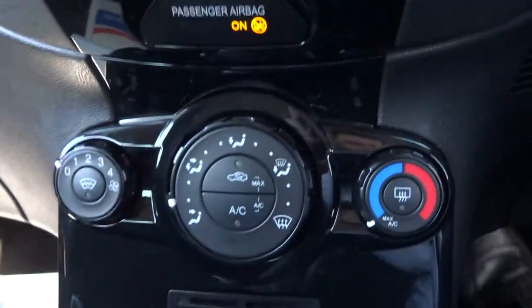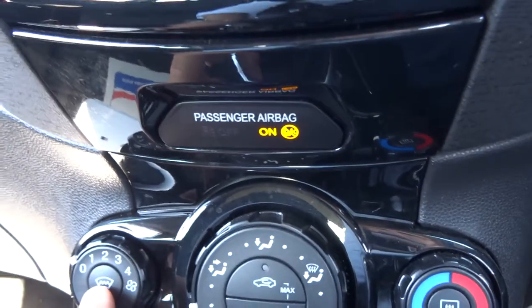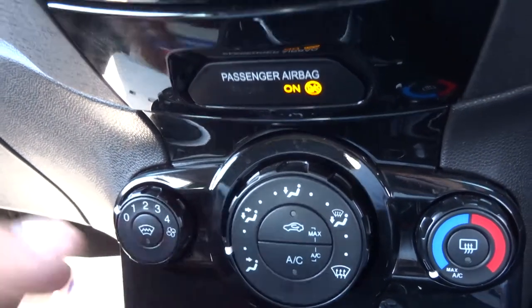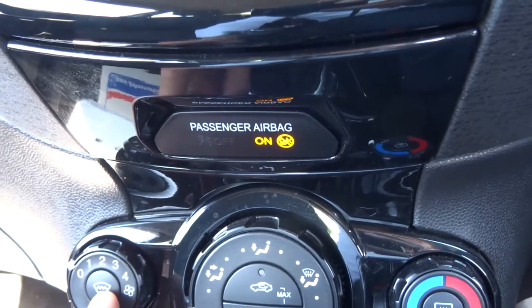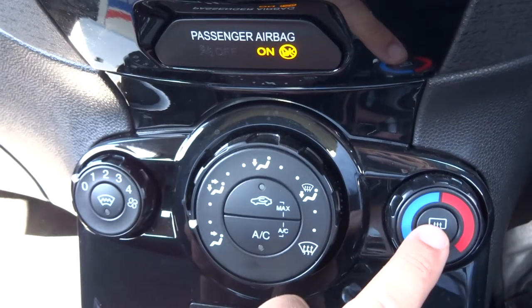You've got air conditioning on the climate control, and you've also got a front heated screen. So when it does get a bit frosty, instead of having those blowers blaring for half an hour you can just pop that on and it will start defrosting for you. And there's the rear one there as well.